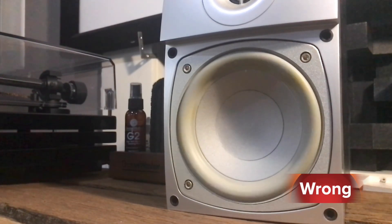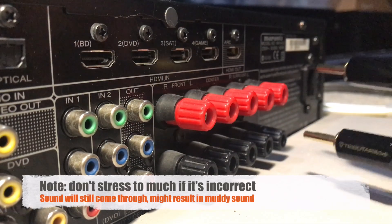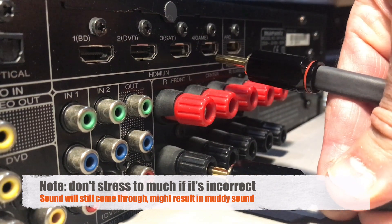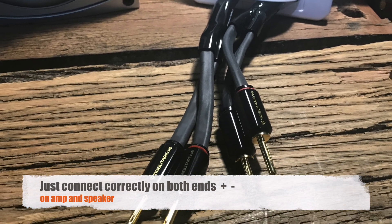I wanted to make sure when terminating that the polarity was correct. I hope that quick tip has helped, because you want to make sure you get that polarity correct to get the best performance out of your speakers. Thanks for watching and I'll see you next time.